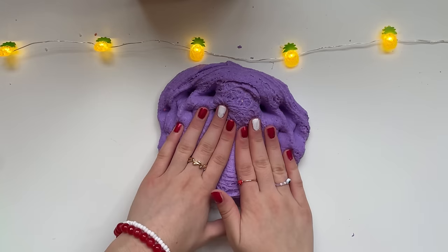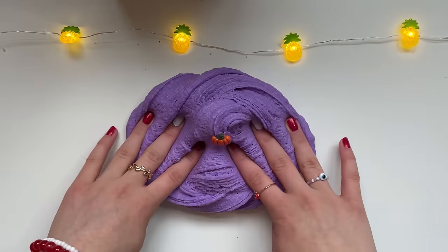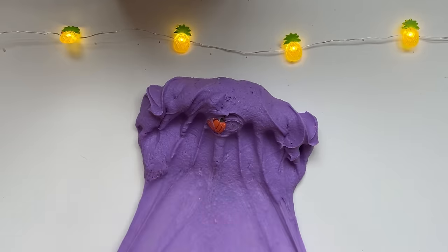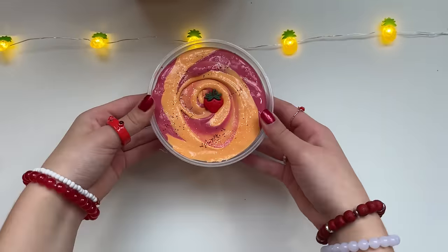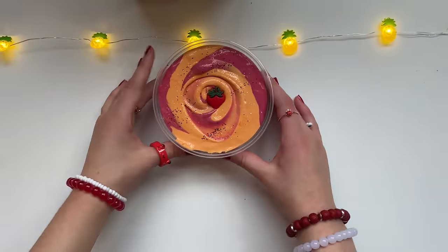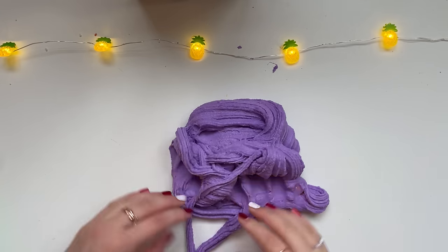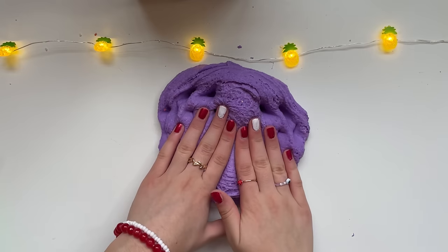When you stretch it, it looks like a purple spiderweb — bonus points for that! I really hope you guys enjoyed me fixing those nasty old slimes into these gorgeous ones. I think I definitely brought all the slimes back to life. Let me know in the comments which slime makeover you thought was better — my favorite was definitely this creamy cloud slime and I'm very pleased with the results.